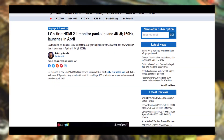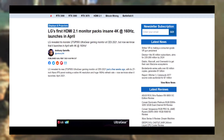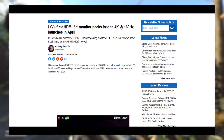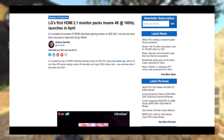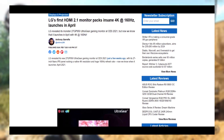LG announces its 4K 160Hz beast of a gaming monitor geared towards the Xbox Series X and PlayStation 5. These new consoles require HDMI 2.1 to handle 4K at 120Hz, which this new monitor has as one of its features. As for PC, you can enjoy a crisp 4K 160Hz gaming experience.